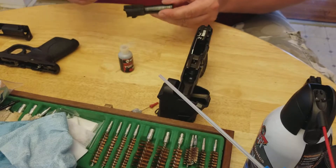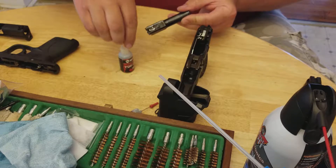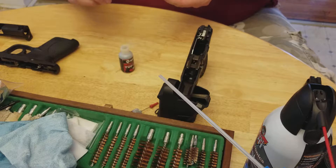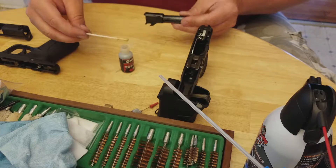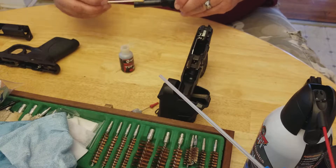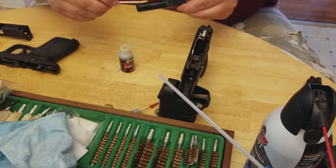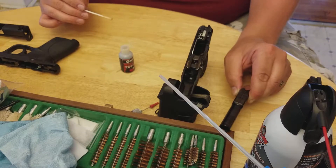Run it across the whole top, run it around the exterior part, all the way around like so. Pick it up and run it right around there. Make sure it is good all the way around. I'd rather be a little heavy here since it's going to be a dry lubricant anyway — it will not pick up any dust. We'll set the barrel off to the side and let that dry.